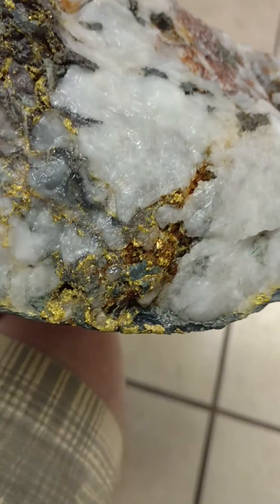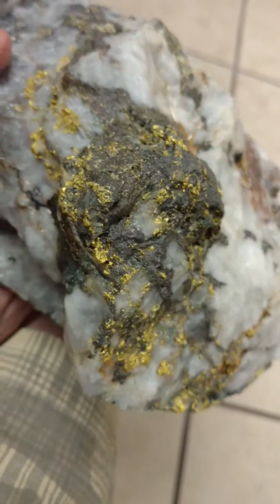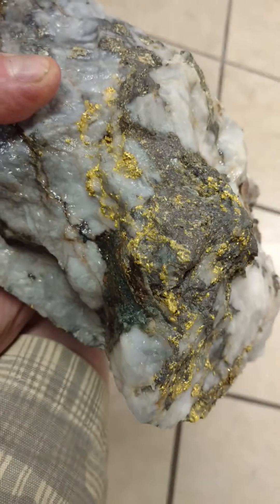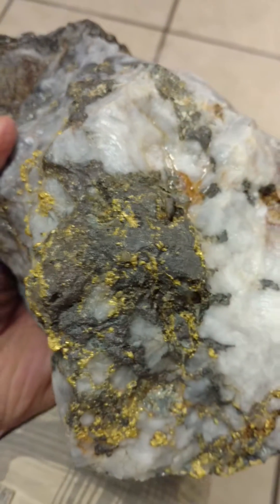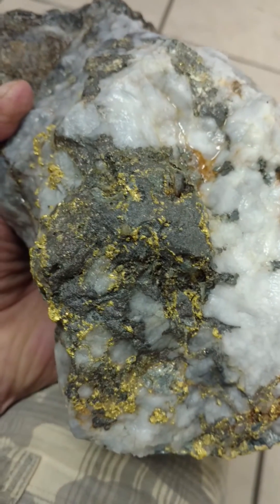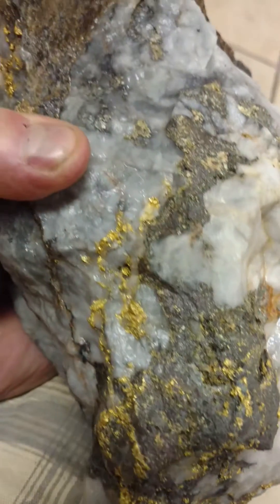I have applied some nitric acid to the specimen, and a little bit of hydrogen peroxide in this area, and you can see that the gold is starting to pop out and really show how much is in this specimen.